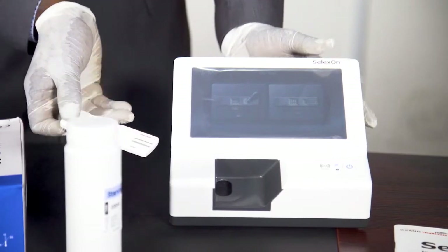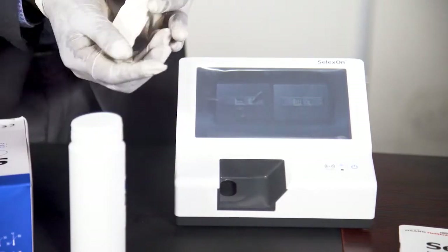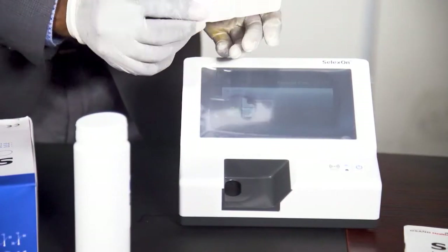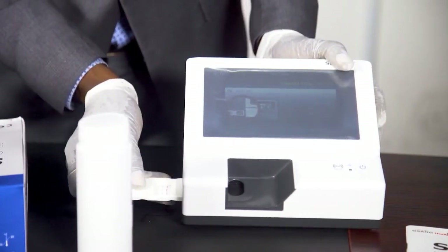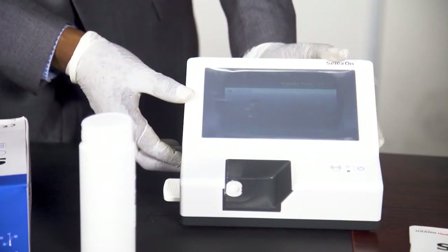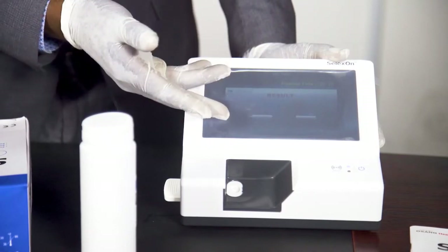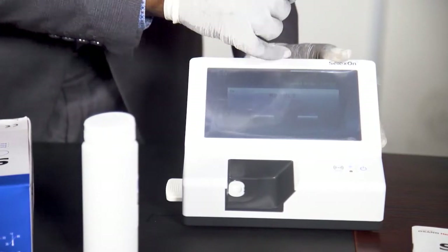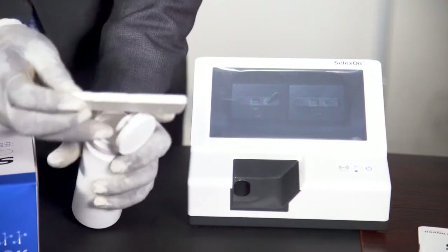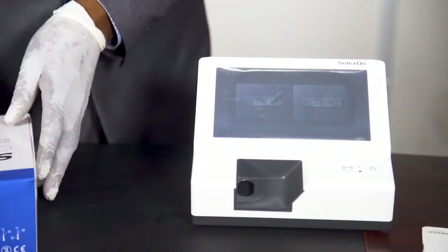You remove it and do the same for strip two. You press standard strip, and this time around you press standard two and insert the strip. It processes and also gives us the results. For two, it is also OK — which is pass. Then you press OK. Then you remove the strip and you can go ahead now to run any of the test parameters that you want to do.